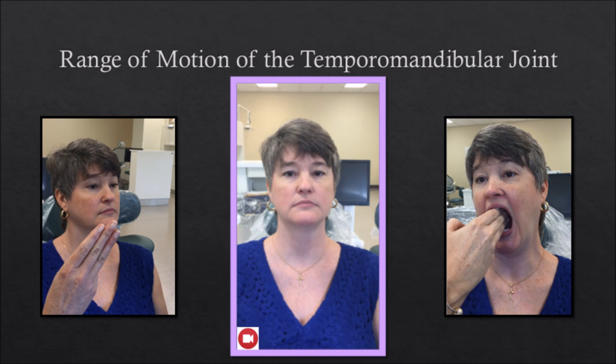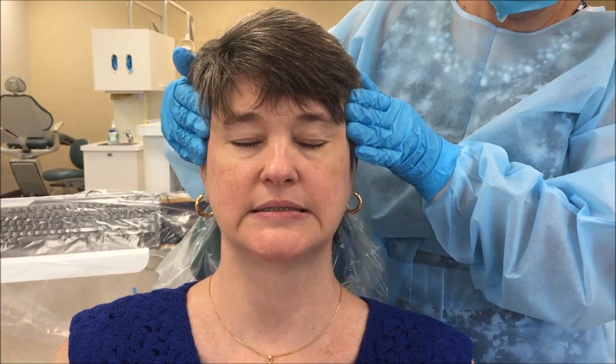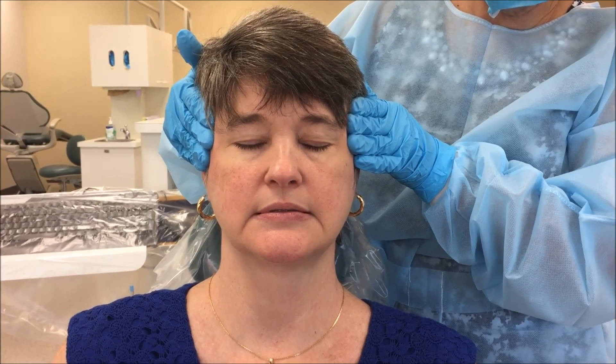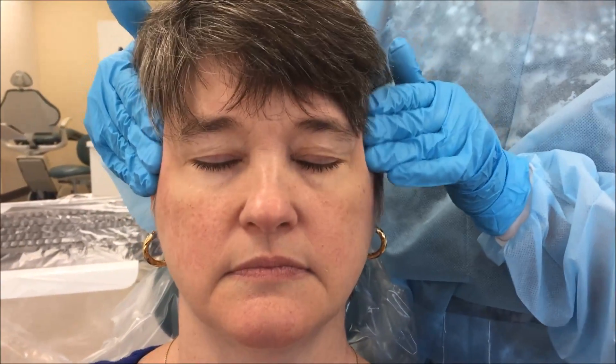Range of motion of the temporomandibular joint: normal range of motion of the TMJ can be assessed by asking the patient to place her own index, middle, and ring fingers between the incisal edges of the upper and lower incisors. Decreased range of motion, swelling, and tenderness may be due to arthritis or internal derangement of the joint. The temporalis muscles: locate these muscles by asking the patient to clench her teeth together. Palpate bilaterally by compressing the tissue against the skull with the fingers. Tenderness can be related to temporomandibular joint dysfunction or stress.